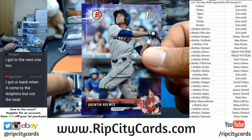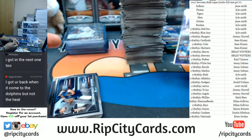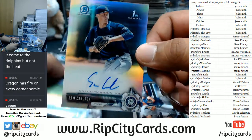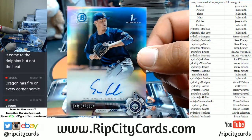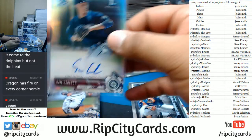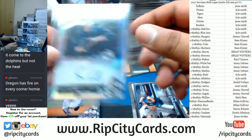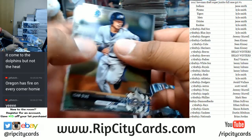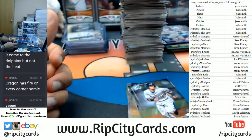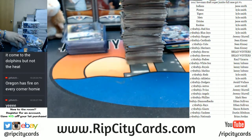A purple Quentin Holmes for the Indians — that's the 250, I believe. Sam Carlson with the silver auto for the Mariners. All paper — nobody cares about the paper. All right, we're halfway through, guys! Whoo, man, Jason did 10 cases of this — that's kind of crazy.